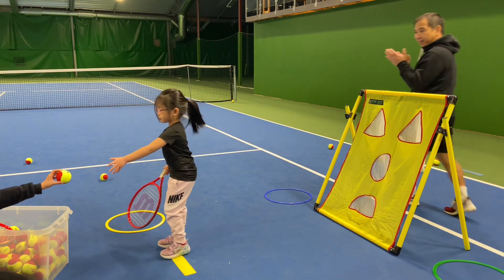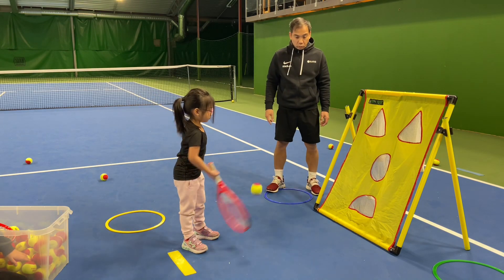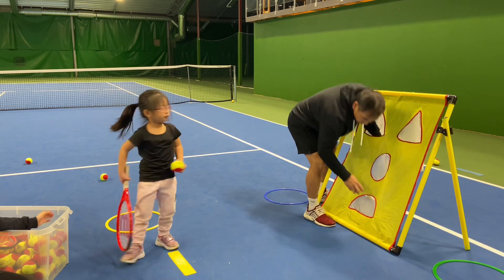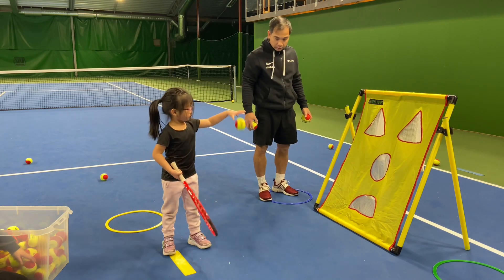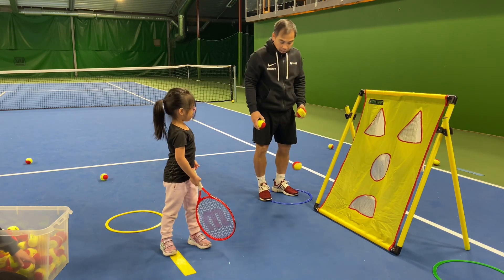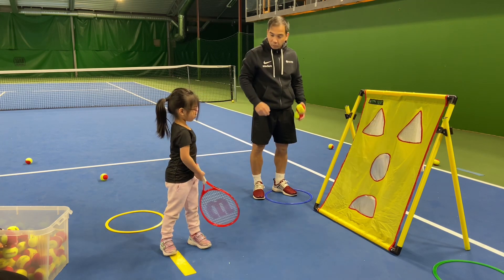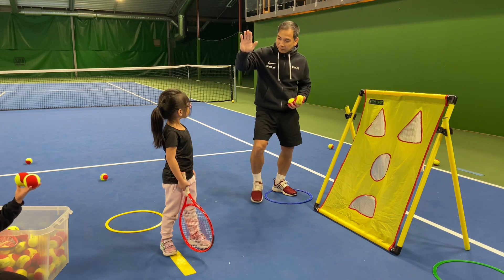Wow, this is really good for control. Yes, quite the control — and try to control. Yeah, can I do it again? Stop. Right. Wow, great job, give it one.